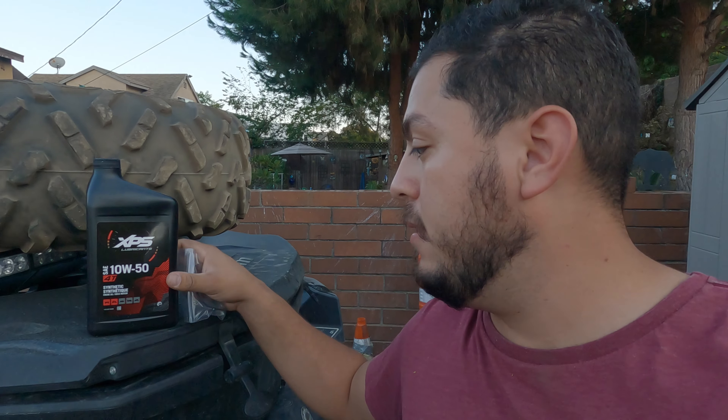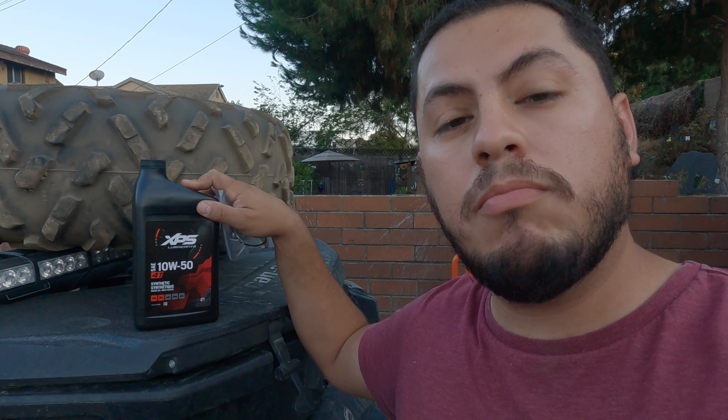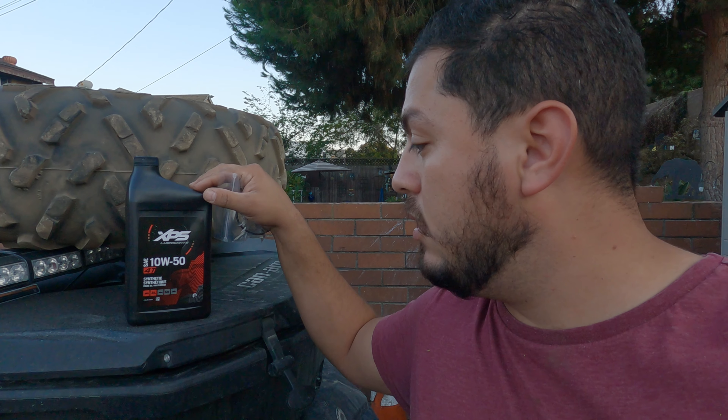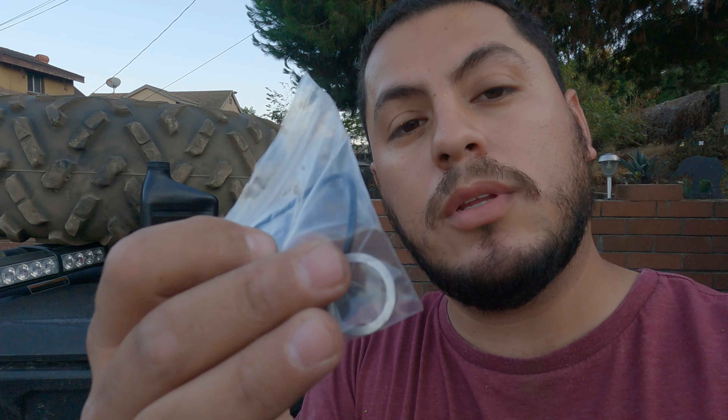You're going to need your oil. I bought the kit — it comes with four quarts. You need about 3.7 liters. I recommend you buy the kit. It comes with the washers, the rubber gasket for the oil, and the screws down at the bottom. Make sure you change those. It also comes with the oil filter and four quarts of oil.